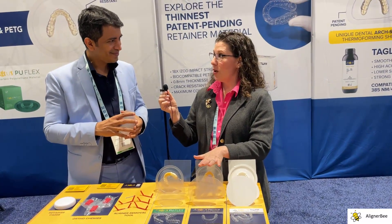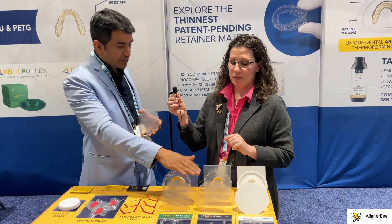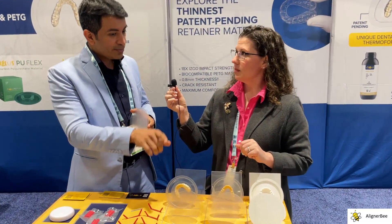So looking at Taglist Premium, you're at 0.4 millimeters versus 0.8 millimeters on retainers. Yes. So for Premium it's 040 as an aligner, but in Taglist Stuff it's 030 as a retainer.